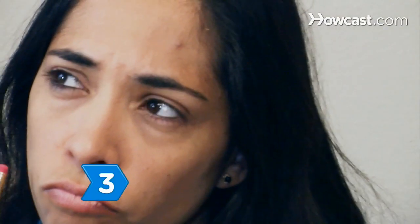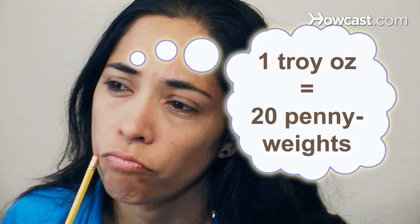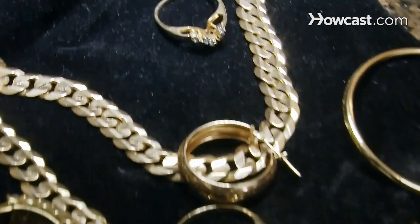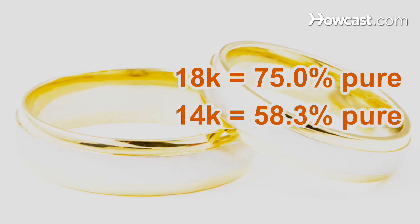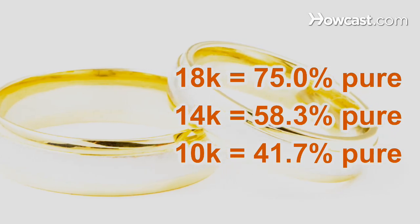Step 3. Recognize that the piece of gold is based on 1 troy ounce, or 20 pennyweights, of pure 24-karat gold. Gold less pure than 24-karat is discounted proportionately. For example, 18-karat is 75 percent pure gold, 14-karat is 58.3 percent pure gold, and 10-karat is 41.7 percent pure gold.